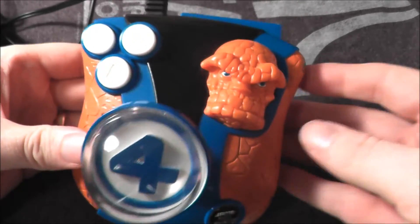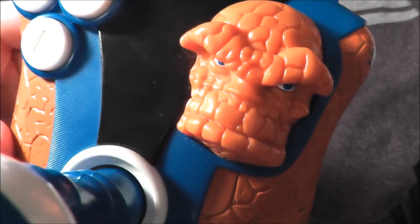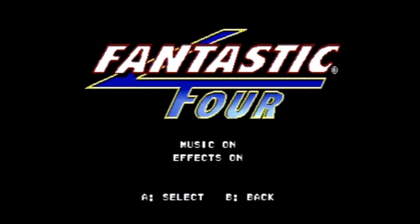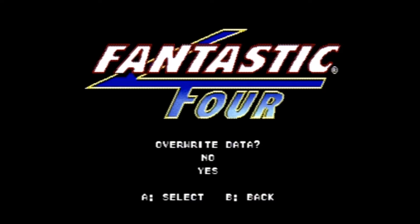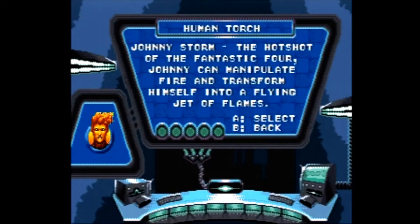So let's go ahead and take the Fantastic Four plug-and-play, plug it in, and see how it holds up today. The Fantastic Four plug-and-play was made by Jack Specific and carries a corporate year of 2005 — the same year that 20th Century Fox released the Fantastic Four movie. The Fantastic Four plug-and-play contains a single-player action game that's reminiscent of a lower-grade 16-bit game from the Sega Genesis and Super Nintendo era.